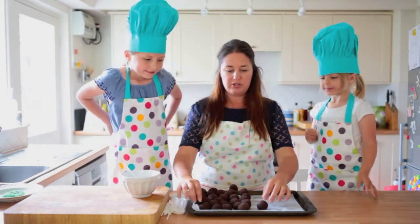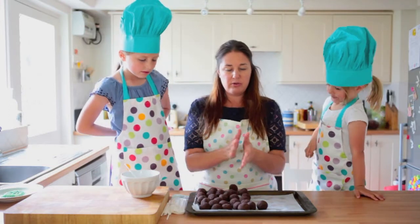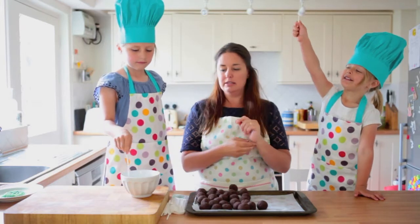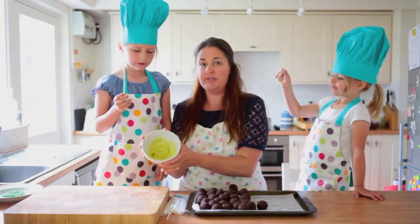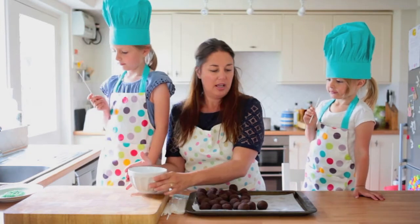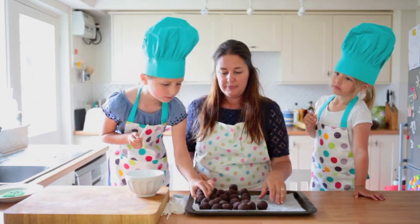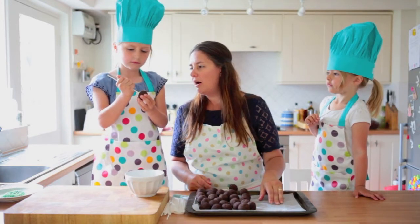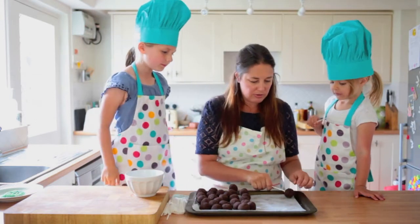We've got our nearly-frozen cake balls out of the freezer and rolled them around so they're really smooth and perfect, just like tennis balls. Now we're going to put the sticks in. You get a little bit of melted candy melt chocolate on the end of the stick, because it's going to act like glue. Then just poke it in to about halfway through — not all the way through. Then pop it on the tray.